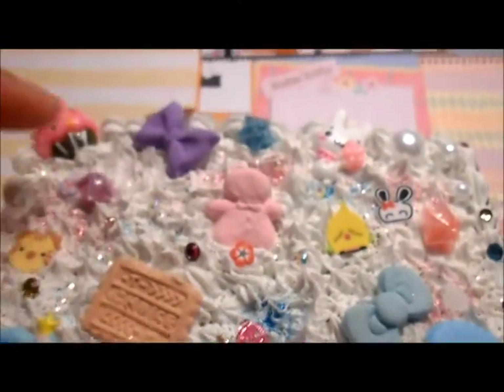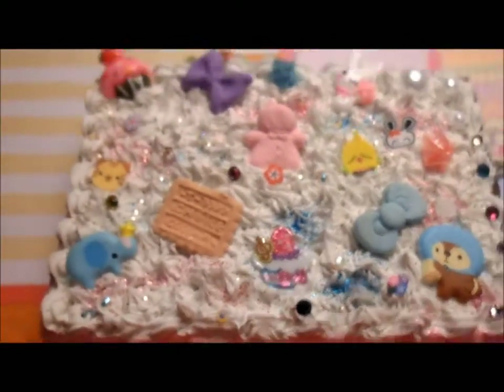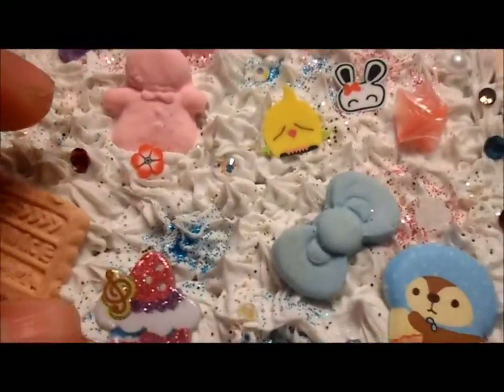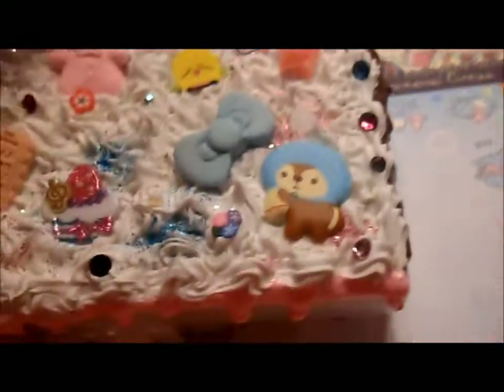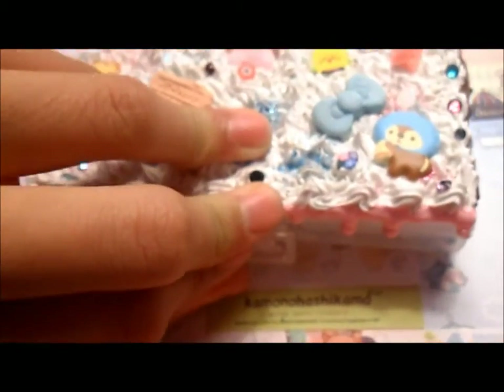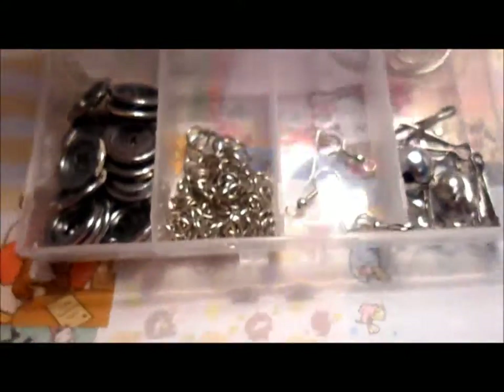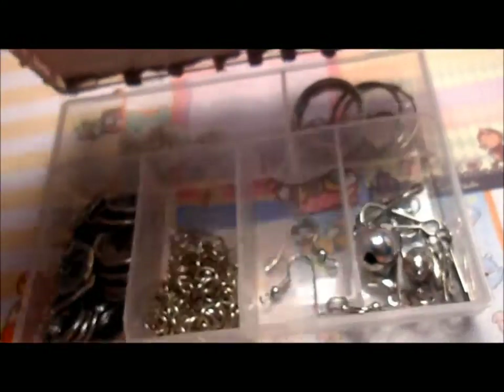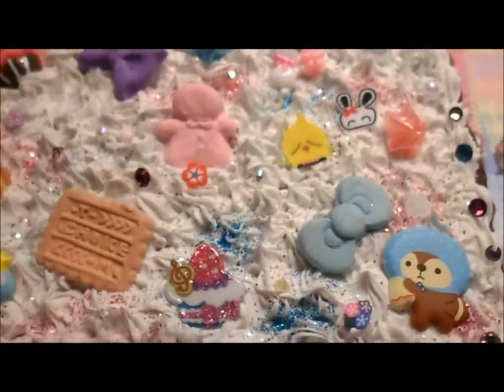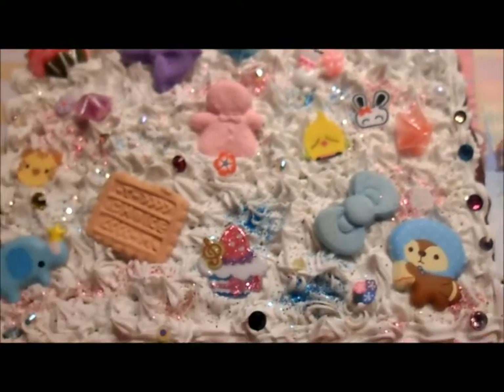So then I made this deco den container — there are cabochons, deco pieces, sprinkles, cane slices, rhinestones, and drizzle on the sides. It's just a small container that I got from China and I basically just store all my findings and stuff. So that is it — hope you guys like this update. Please remember to comment, rate, and subscribe. Bye!